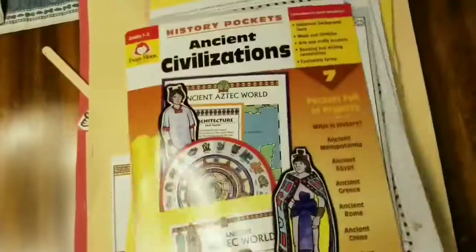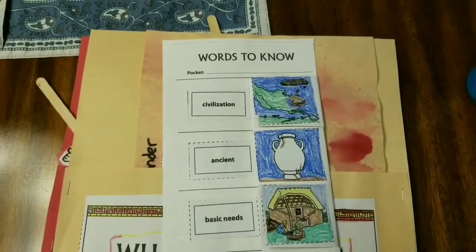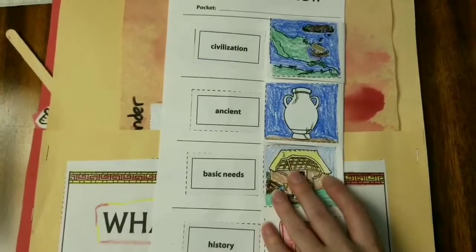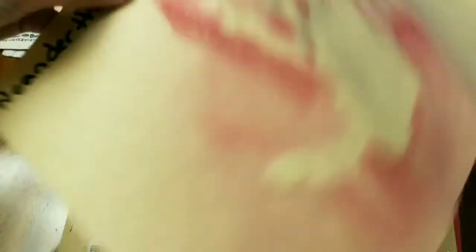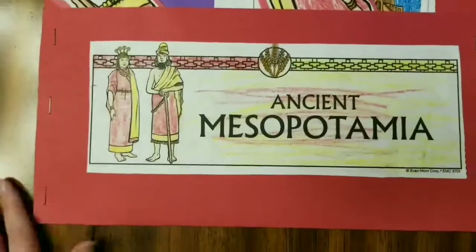There are a lot of activities for each time period. Here's one of the pockets my older son created — this is the cover page, and here are his words to know. When I do words to know with my children I try to make the definitions as short as possible because this is not really a language arts lesson. We also have a timeline in here as an extra project. Since we were studying ancient history, I wanted to add a Neanderthal caveman unit and we created our own hand cave paintings.